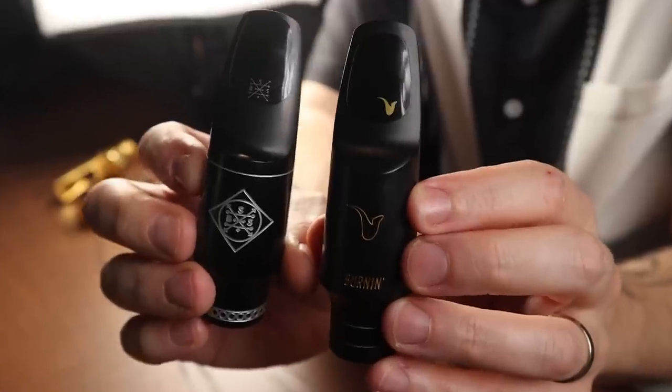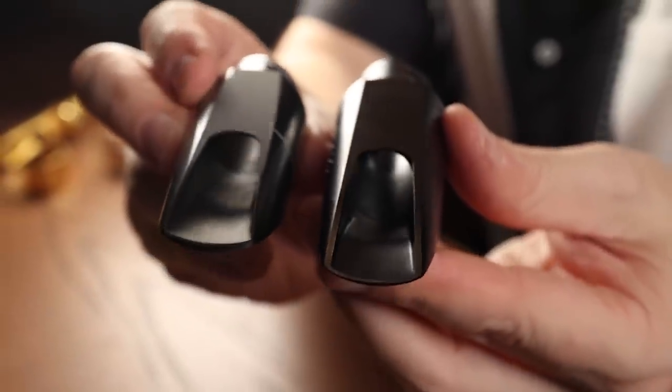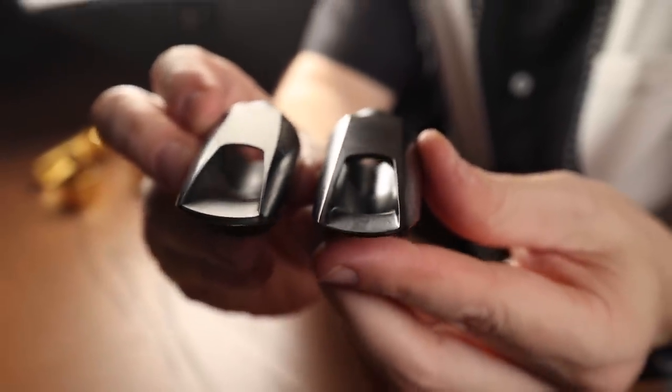Another new mouthpiece on the scene is the Boston Sax Shop E-Series. It has a similar design concept to the BetterSax Burnin in that it has a longer rollover baffle going into a larger chamber. The idea being to get a dynamic mixture of power, edge, and warmth all in one mouthpiece that can be used in a variety of situations. Let's have a listen to hear what it sounds like.